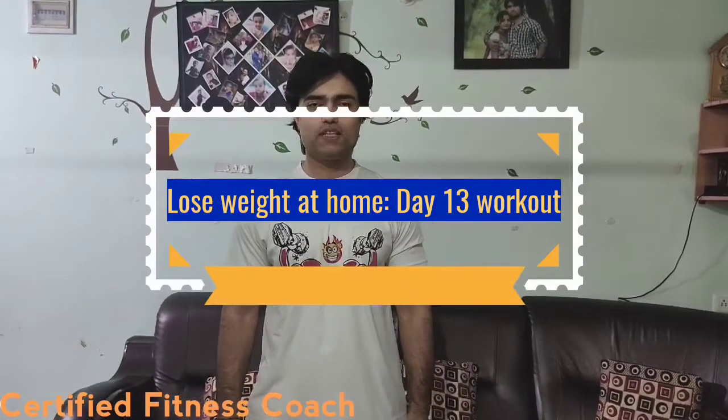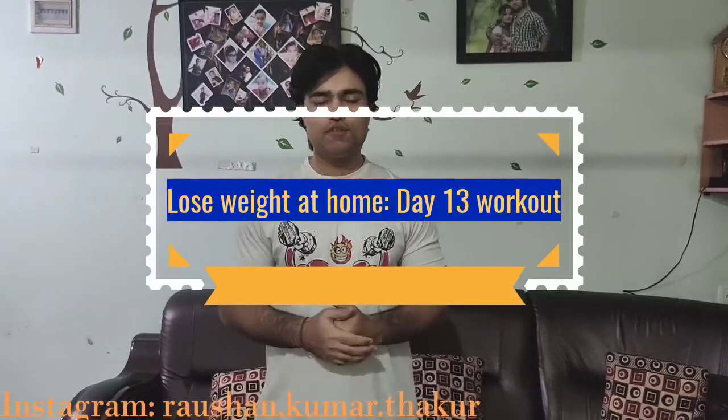Hello friends and welcome back to Crazy for Fitness. Today we are going to do a workout of day 13. Hopefully you will have followed the workout of day 12. After 1 week or 2 weeks, please measure your weight and see how many differences there are. Let's start from day 13.